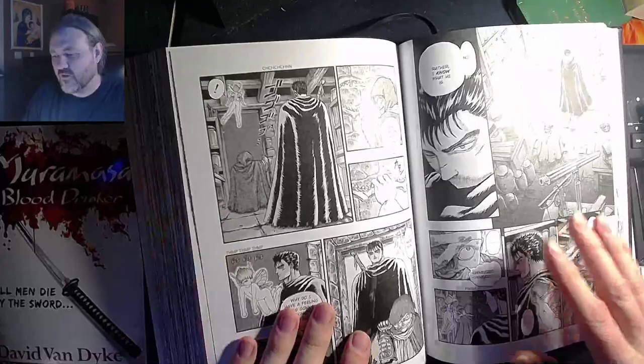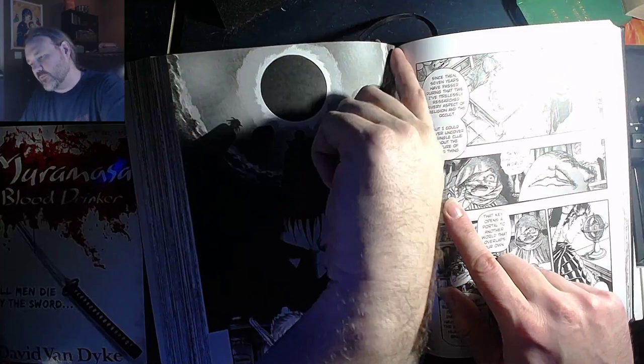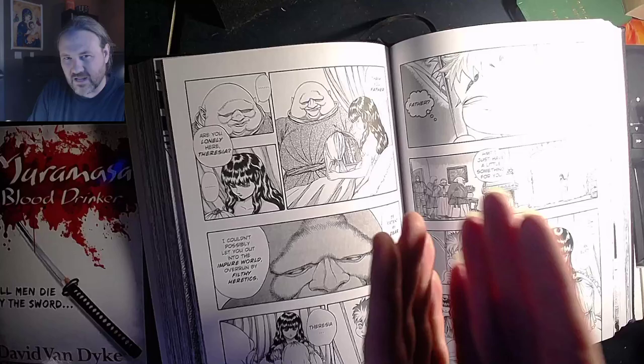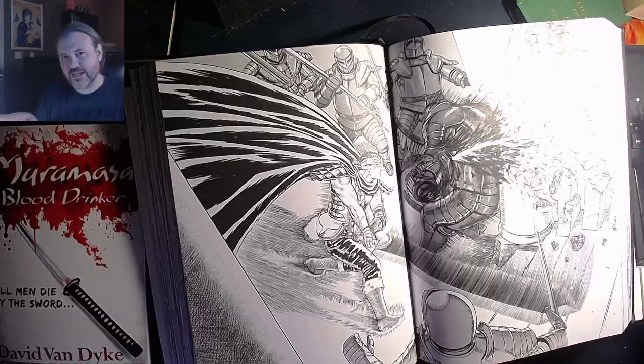I also liked the fact that they included enough gutter on every page that you never are losing any of the art. Only when you have something where the art runs all the way into the gutter would you lose any of it, but the design is there to allow for that. So even though it's a big thick binding, you don't get anything where you're losing some of the page in the folds of a large thick graphic novel. The binding is so nice everything flattens out a lot.